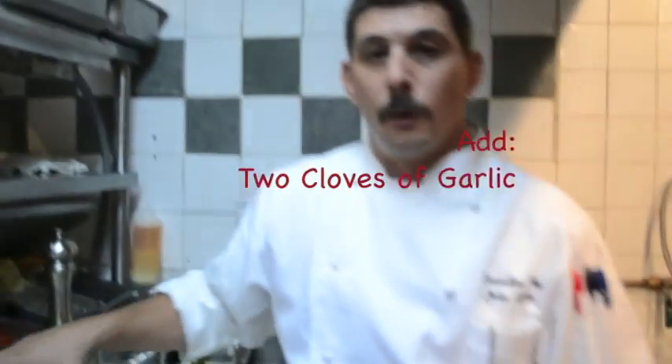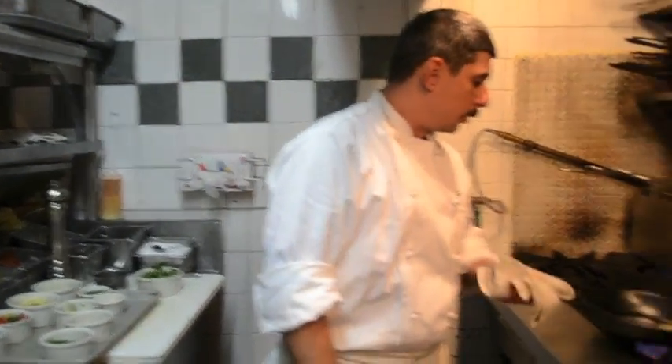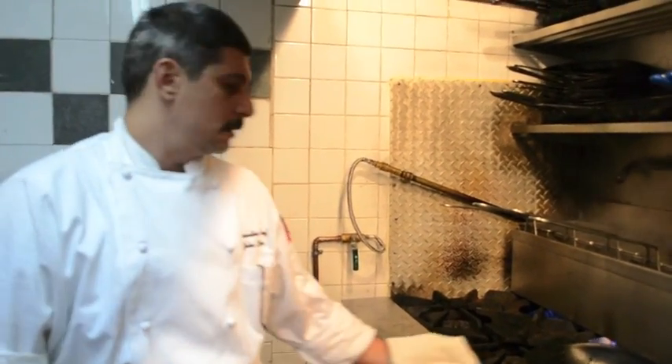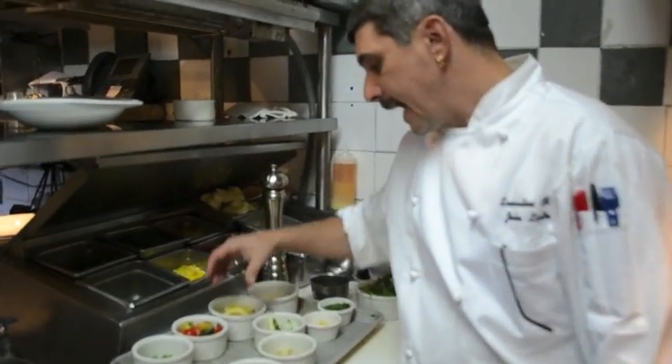I have about two cloves of garlic. What we're going to do is cook the pasta about three, four minutes. You want to get your garlic golden brown — you want to get a nice little flavor off of that. Add it in.